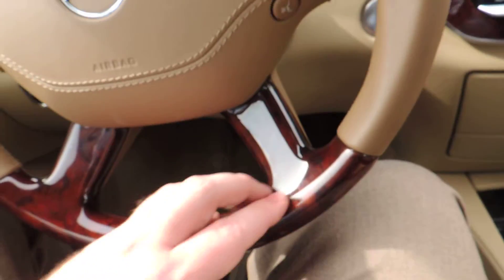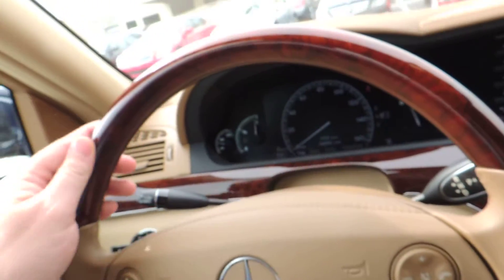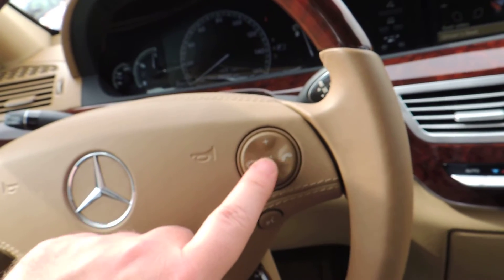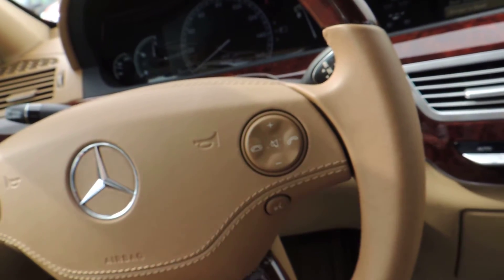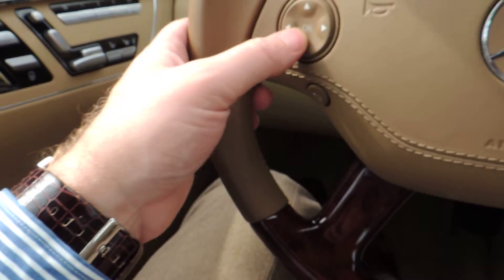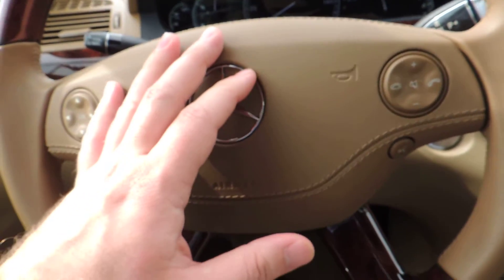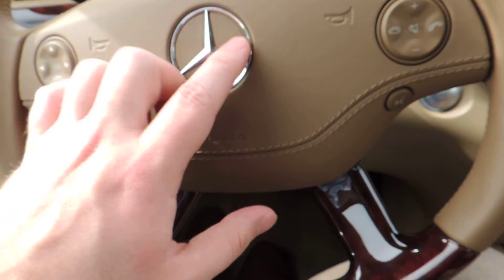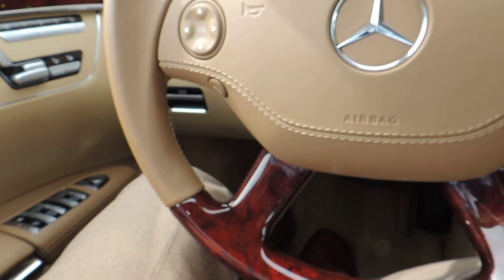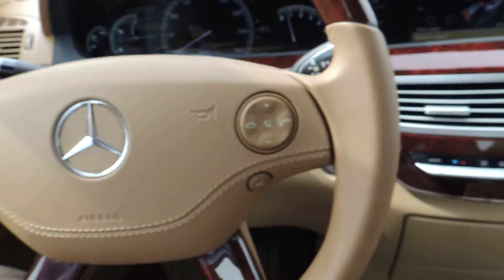Overall looks really good. The steering wheel looks very clean, feels good, I can't feel any scratching on it. There is a little bit of wear on the volume and phone buttons — not too bad though. Maybe a small nick right above the emblem.